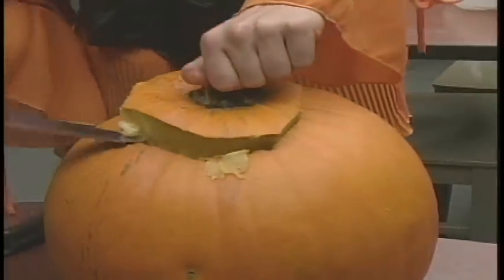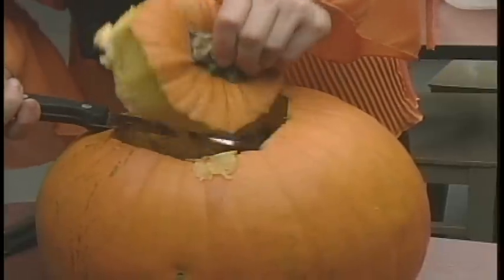After so much time has passed and I've been struggling with this pumpkin, I finally have the cap.